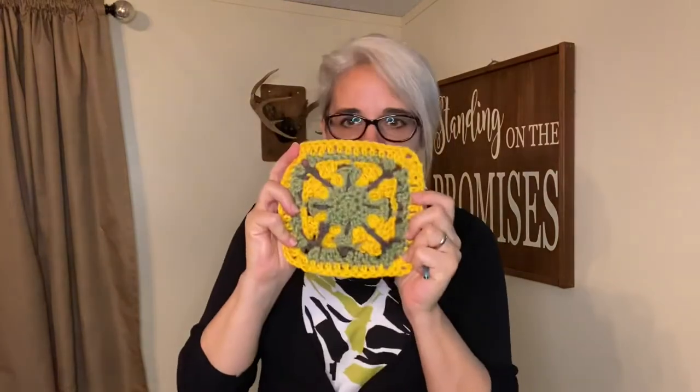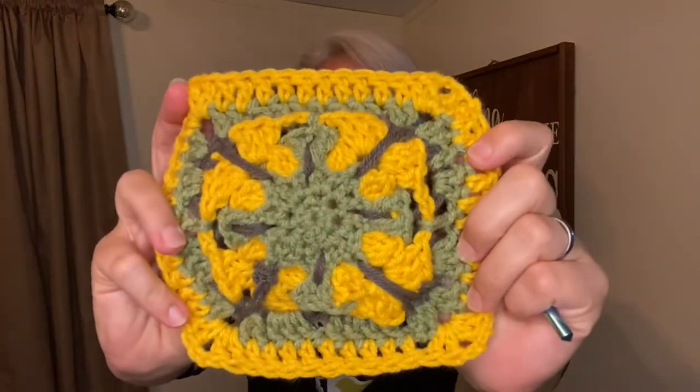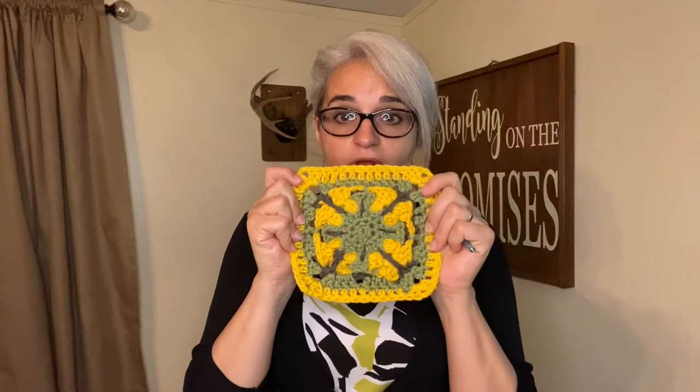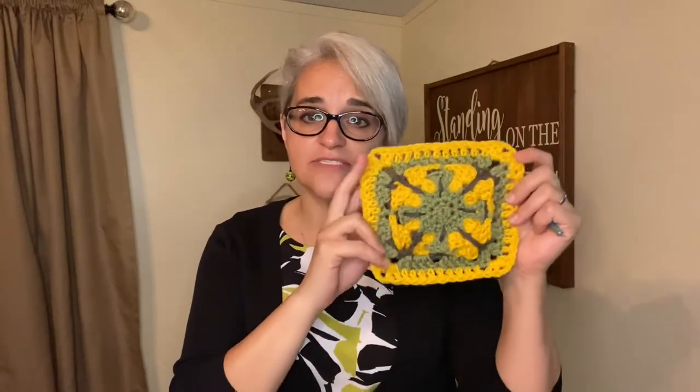So this week we've got the navy blue scarf in progress, the gray scarf finished, and this weird butterfly granny square thing. It's pretty and bright and I'm sure if no one knows it's a butterfly they'll still enjoy the colors and think it's a pretty little square.